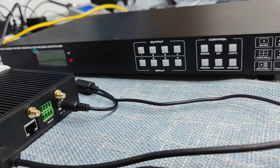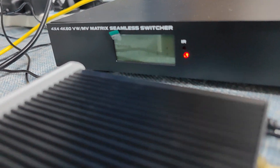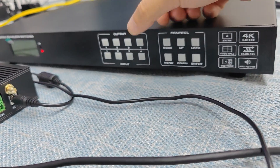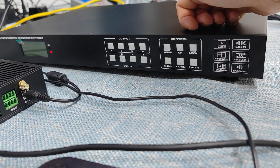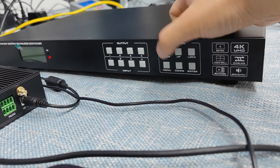We have the full output button, LCD screen for the input information display, and we also can adjust the brightness of the LCD and IR sensor power indicator. Then the full HDMI inputs, and the control buttons including the mode, which is for us to record the multi-view presets, walking mode, and menu.